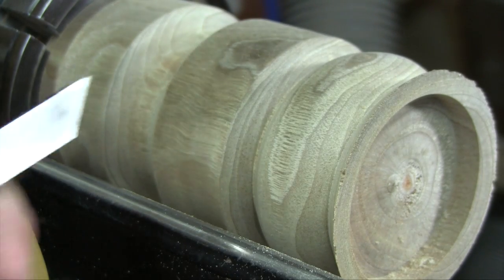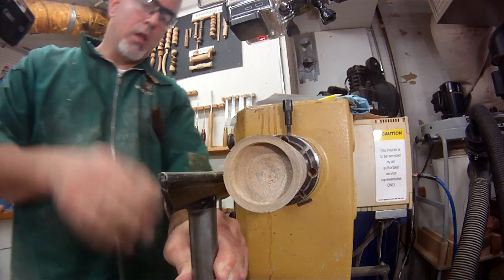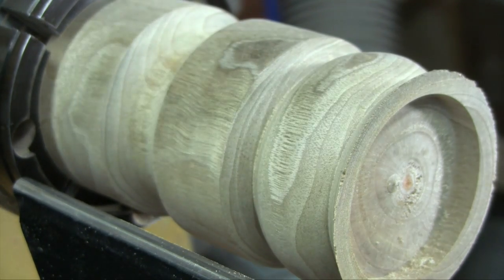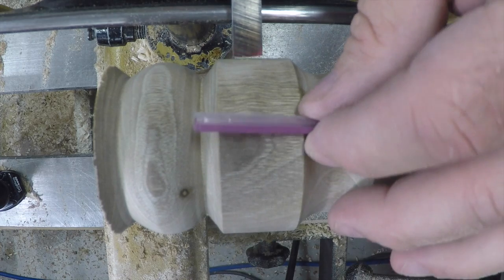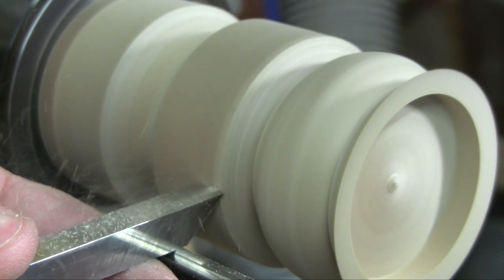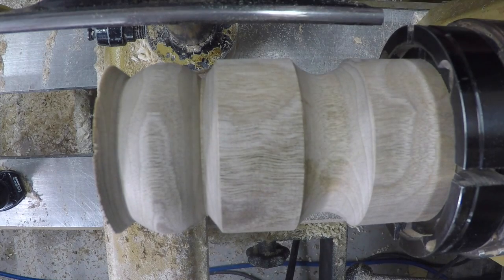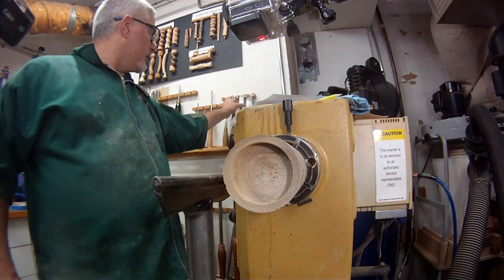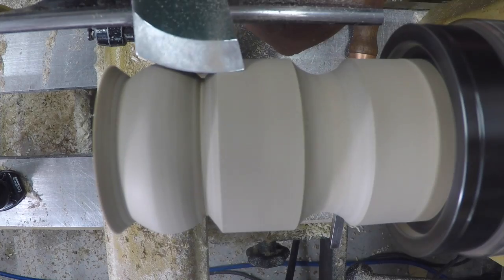What about scraping side grain in spindle work? Whereas cutting end grain in spindle work is probably the most useful place to use a scraper, cutting side grain in spindle work is probably the least useful. Usually you can get pretty results with cutting tools directly. There are also sometimes problems when scraping side grain in spindle work — because the fibers are always exactly parallel to the lathe bed, the burr can get underneath the fibers and start tearing them away. Very often you won't be able to improve the surface much with scraping. A peeling cut with a skew usually does a much better job than scraping here.